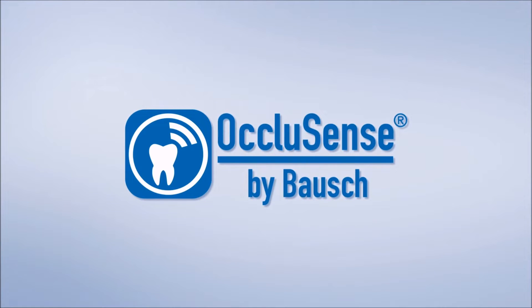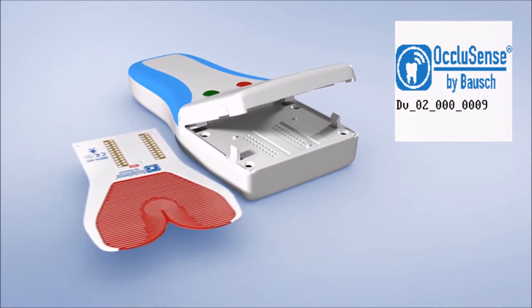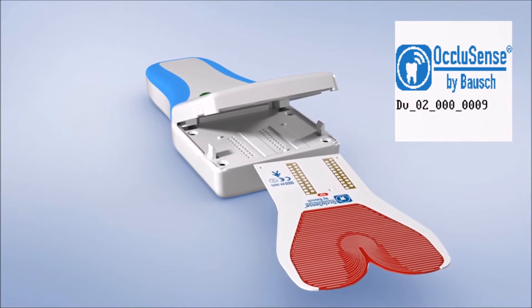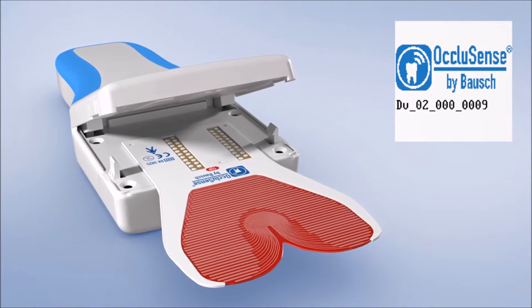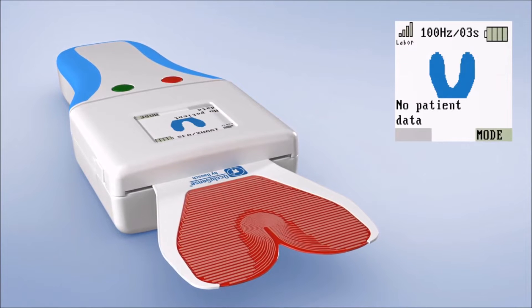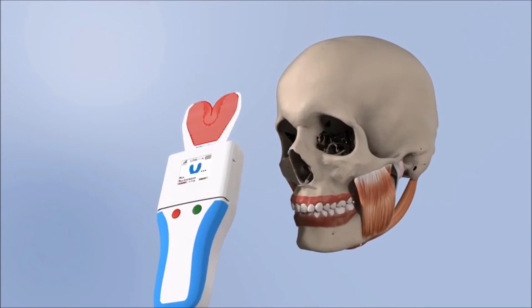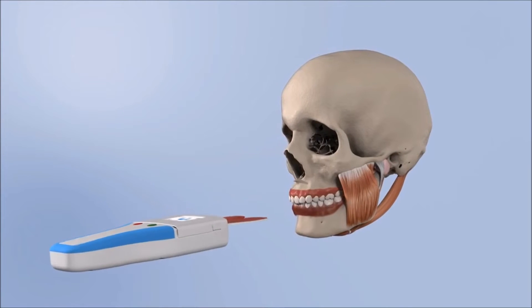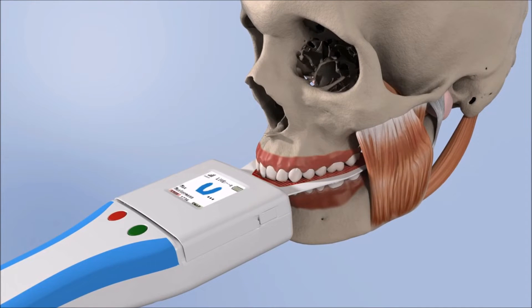The new OccluSense system developed by Bausch combines the traditional and digital registration of the pressure distribution of the occlusal surfaces. The OccluSense device is used in combination with a 60-micron thin single-use pressure sensor coated with red color. The disposable pressure sensor is applied exactly like a conventional occlusion test foil.